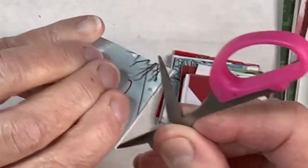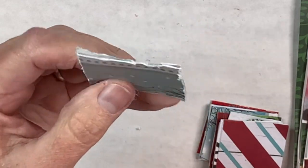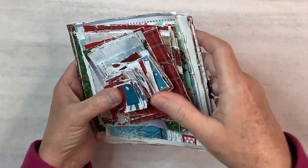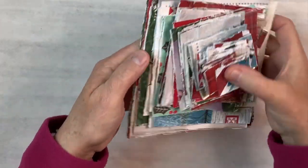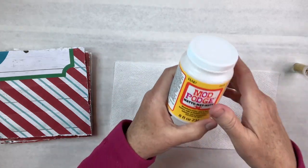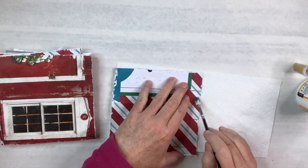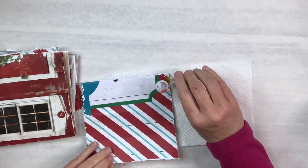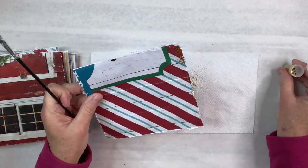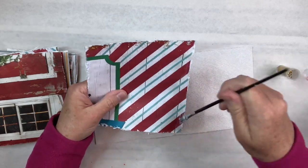Now I'm going to do that to all 79 pieces — I'll put on a good video and get it done. Next I'm going to take my Mod Podge and put a little bit around all four edges of every single piece, and then add either gold or silver or a combination of the two glitter around all 79 pieces of what's going to be my Christmas tree.